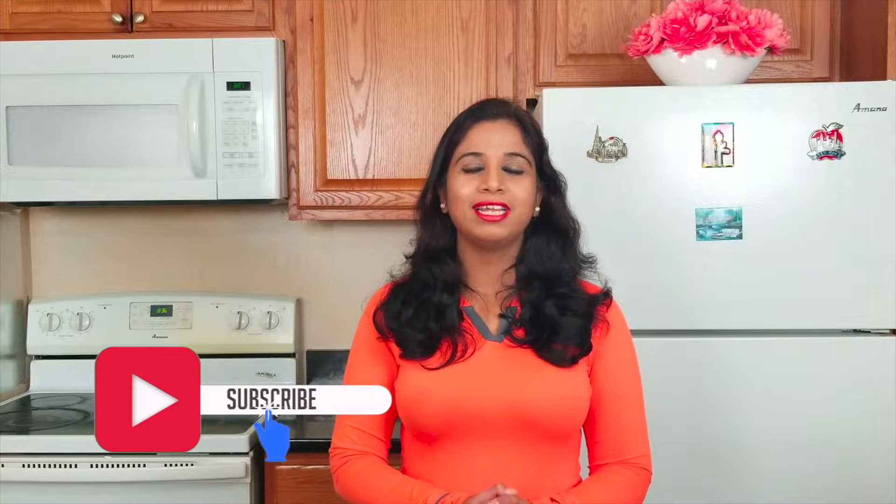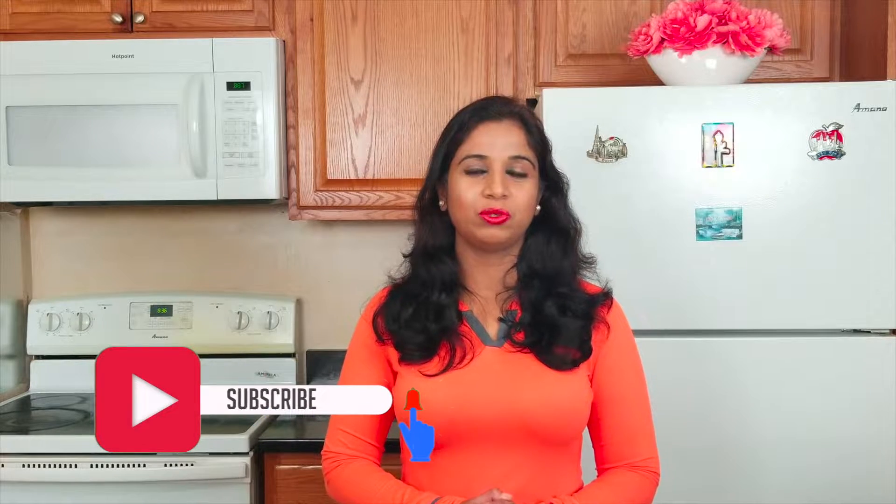Hello my foodie friends, hope you all are doing great. This is me, Ananya, and welcome back to another episode of Flavors of My Plate. I know you all are enjoying the IPL season — by the way, which team are you supporting? Comment down below. Watching a match with your friends and family is really exciting.